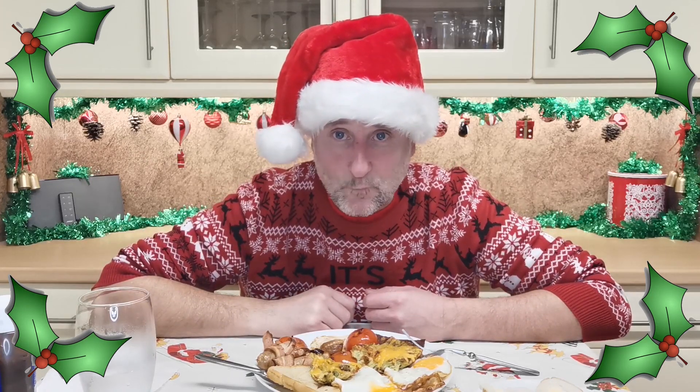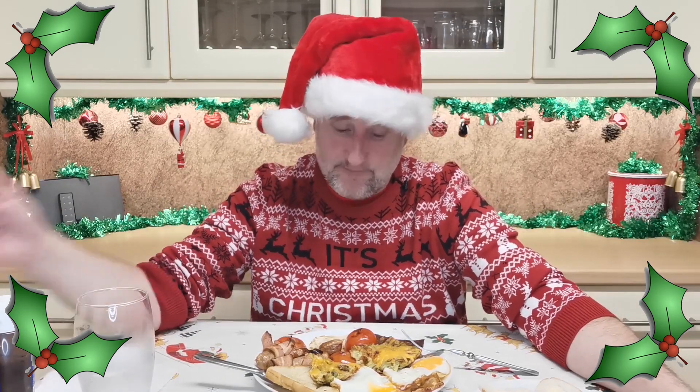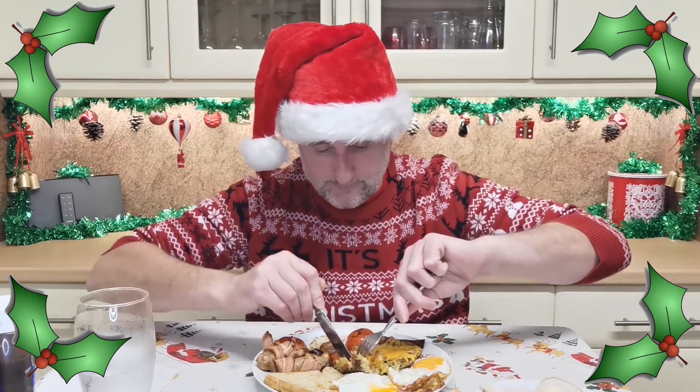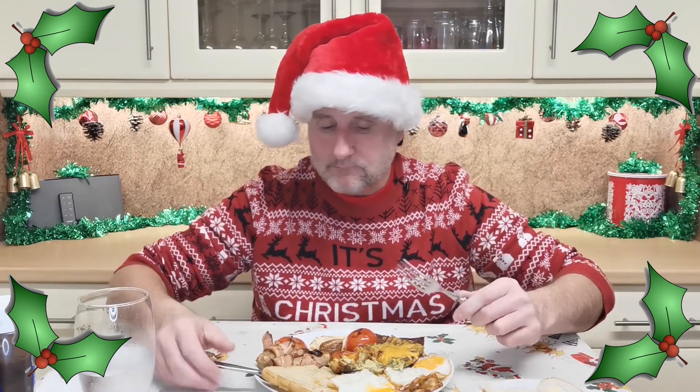We're nearly there now. Christmas is just about here — it's Christmas Eve. Christmas Day isn't far away. I remember Christmas mornings: my mum and dad would make me and my sister sit down at the breakfast table and we'd have to eat one of these — an English breakfast — when all we wanted to be doing was opening the presents. But no, we had to sit down and eat one of these. How many people do that now with their kids? Not many, do they? They just get stuck into the presents.